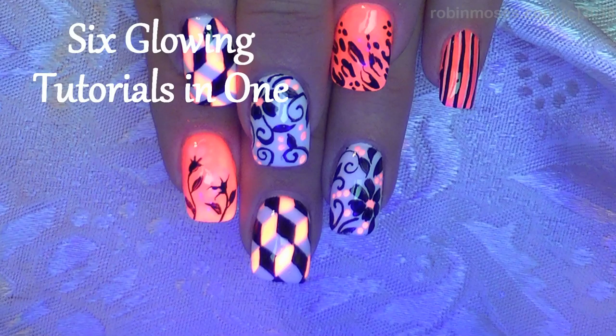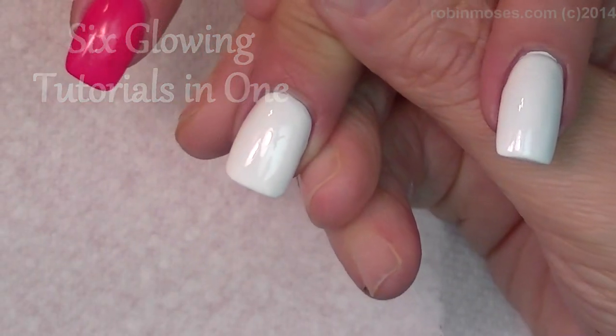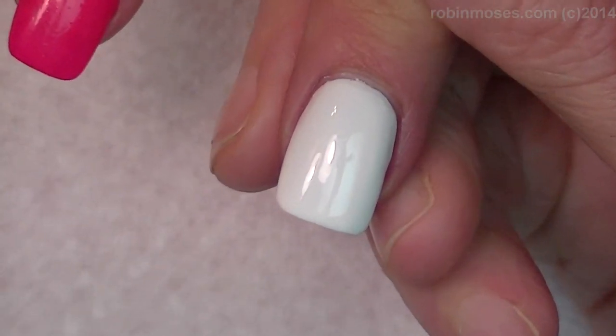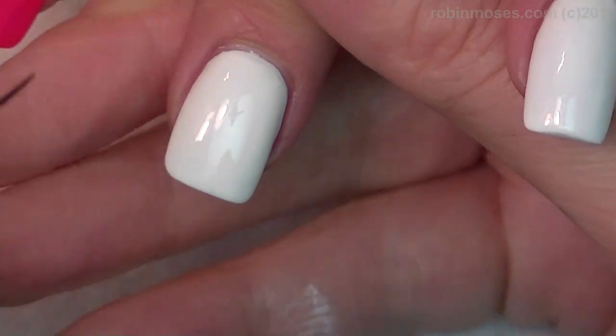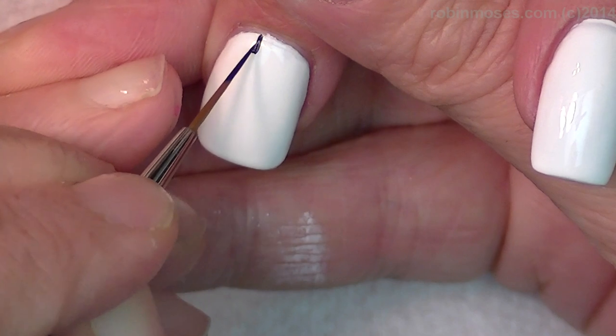Hi, this is Robin and I am here with Compassionista. I am going to attempt to do a geometrical cool design. So I'm going to start with black on a white Wet n Wild.